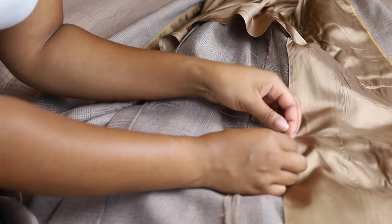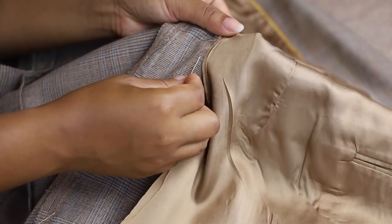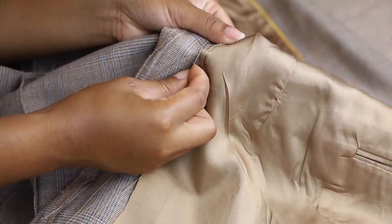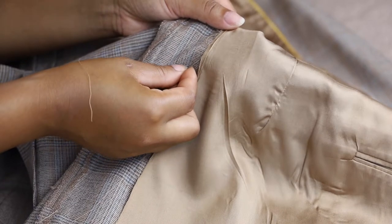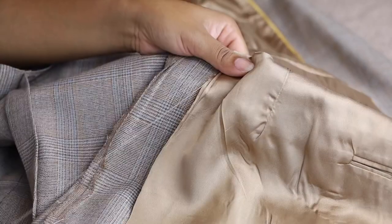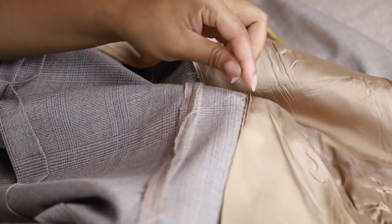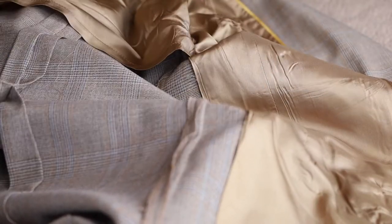I'm going to re-tack down all of the linings using that single catch stitch that I taught you in the previous video about tailoring pants. You're going to make sure that you use a single thread to pick up a single floating thread on the back of the fabric — this minimizes puckering, and by not pulling too tight it minimizes showing from the front. This is virtually an invisible seam if done right. Make sure that you're sewing as flat as possible to ensure that your seam looks amazing from the front.